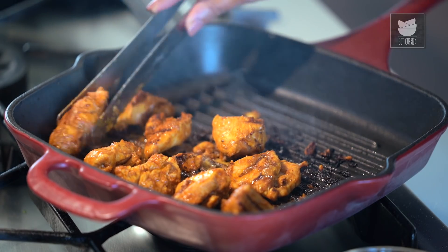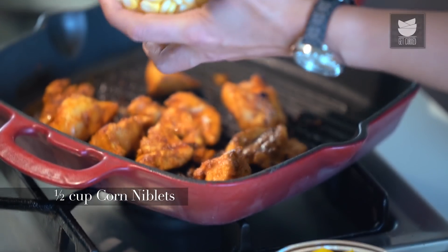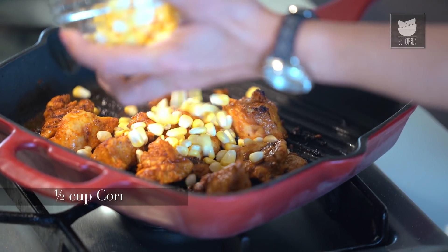A vegetarian option for this recipe is you can use Grilled Paneer as well. The Chicken is almost grilled. I'm going to add half a cup of Corn Niblets and a cup of Diced Bell Peppers to this.